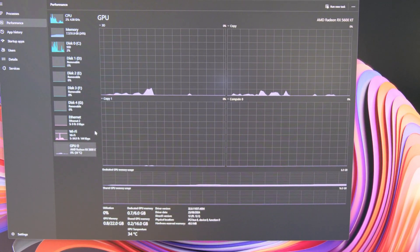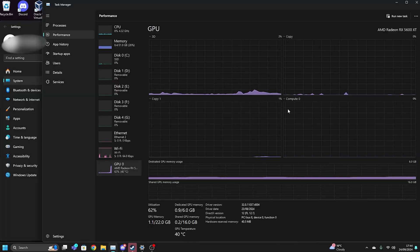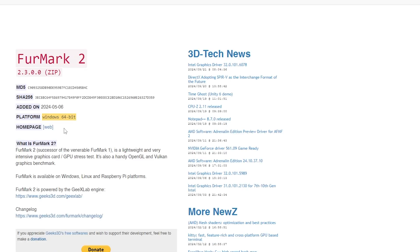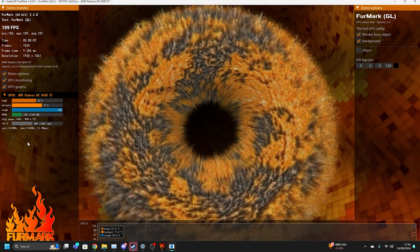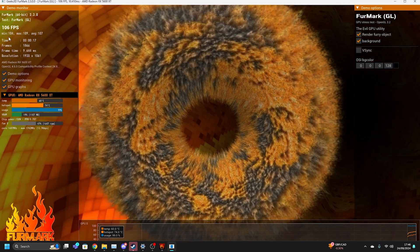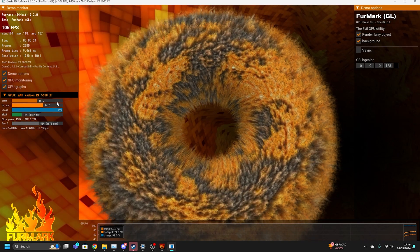I'll move over to screen capture so you can see. The RX 5600 XT seems to just work fine. I'm going to install FurMark — I am so hyped that this is working. Let's run it. Right now we're stress testing the graphics card with FurMark. It's getting 108 FPS. I'm really interested in the temperatures and how loud it will get.